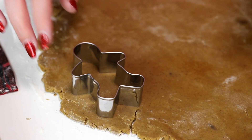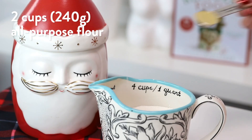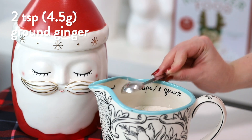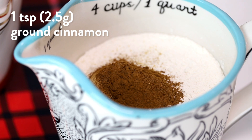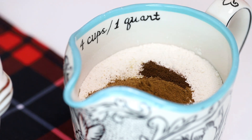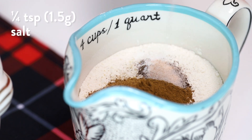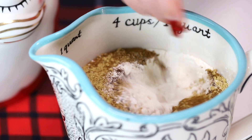First we are going to be making the dough. We have two cups or 240 grams of all-purpose flour, two teaspoons or four and a half grams of ground ginger, one teaspoon or two and a half grams of ground cinnamon, half a teaspoon or one gram of nutmeg, and a quarter teaspoon or half a gram of ground clove. Then we're adding a quarter teaspoon of baking soda and a quarter teaspoon or 1.5 grams of salt. Mix that all together and set it aside.